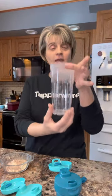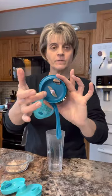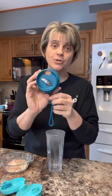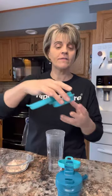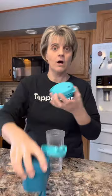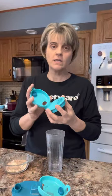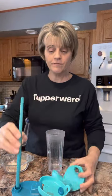It consists of a tumbler that has a max fill line — it is 12 ounces — and it comes with your motor which has your blades. You can drink out of the tumbler with the motor on, or you can remove the motor and put the separate cover on and away you go. Both parts have places you can drink from, and you can put a straw in both of them.